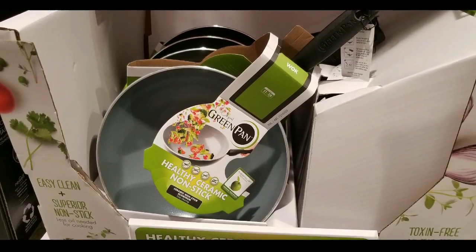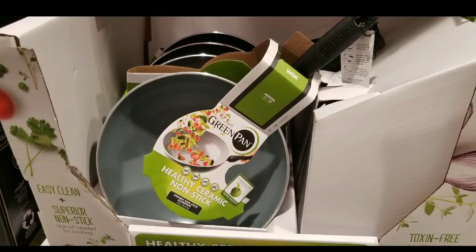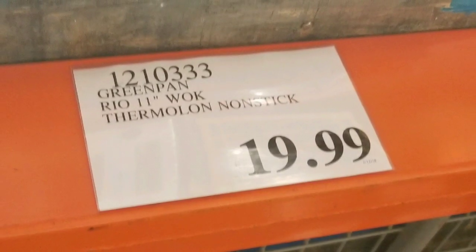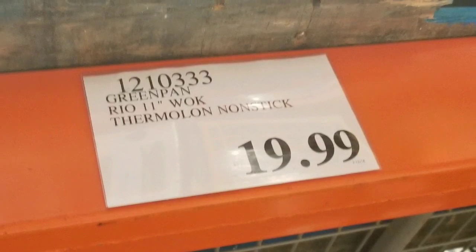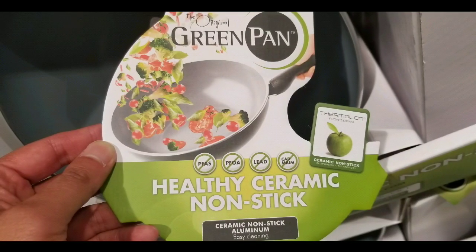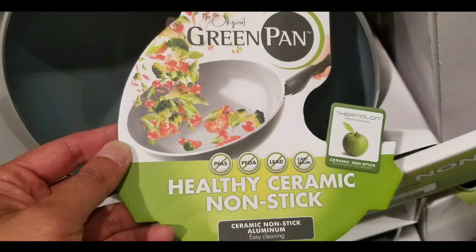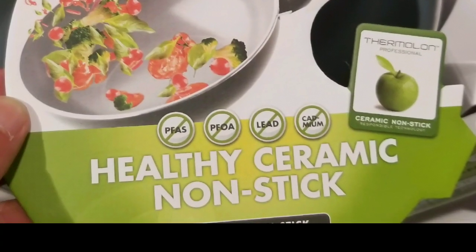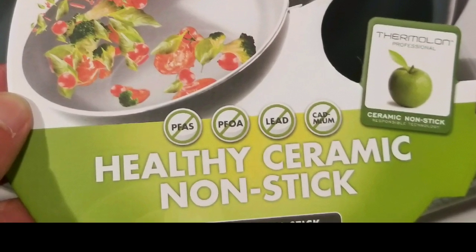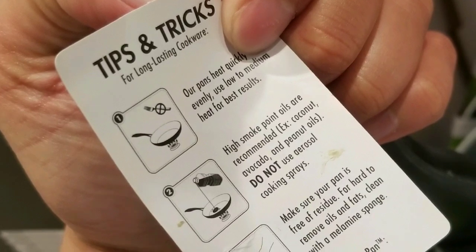Hey guys, outside Costco today and I'm shopping for pans but came across this non-stick healthy wok. It's an 11-inch wok from GreenPan and it has a thermal non-stick coating. It sells for 20 bucks, and the interesting thing is it has a healthy ceramic non-stick coating that doesn't have lead, cadmium, PFEs, or PFOAs.